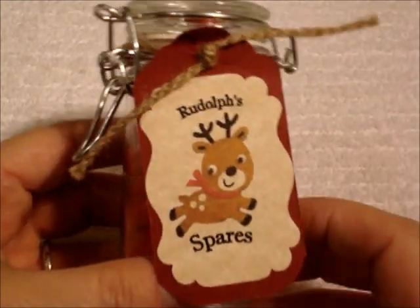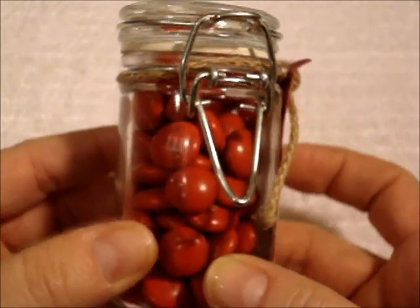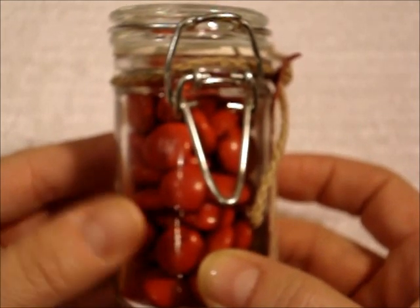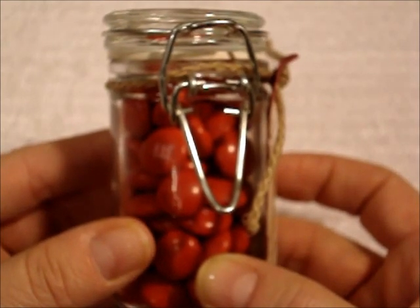Then I went to Michael's. I got these jars at Michael's — they're in the wedding section there. It's about $19 for the box and you get 18 jars in the box, and I used my 50% coupon so I got them for about 10 bucks. It was a really good deal.